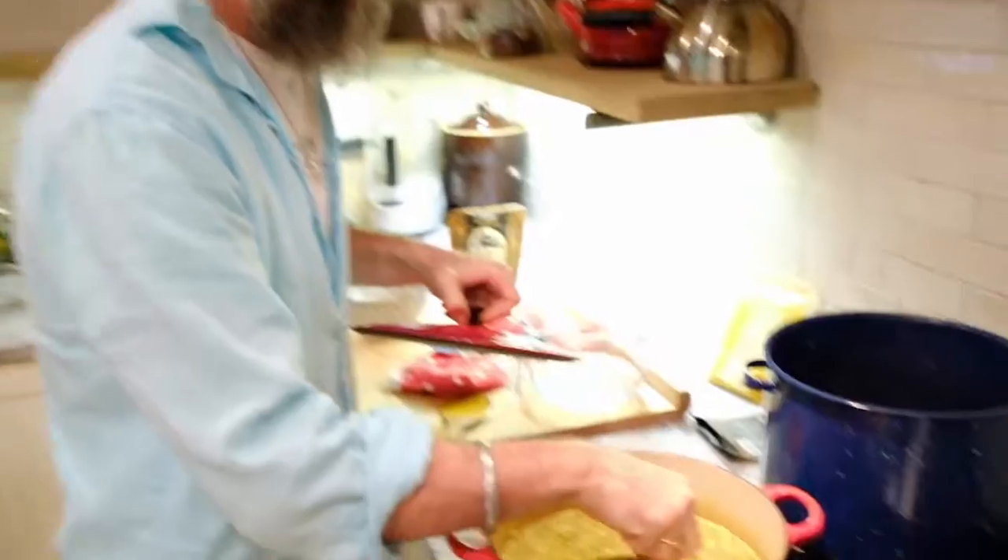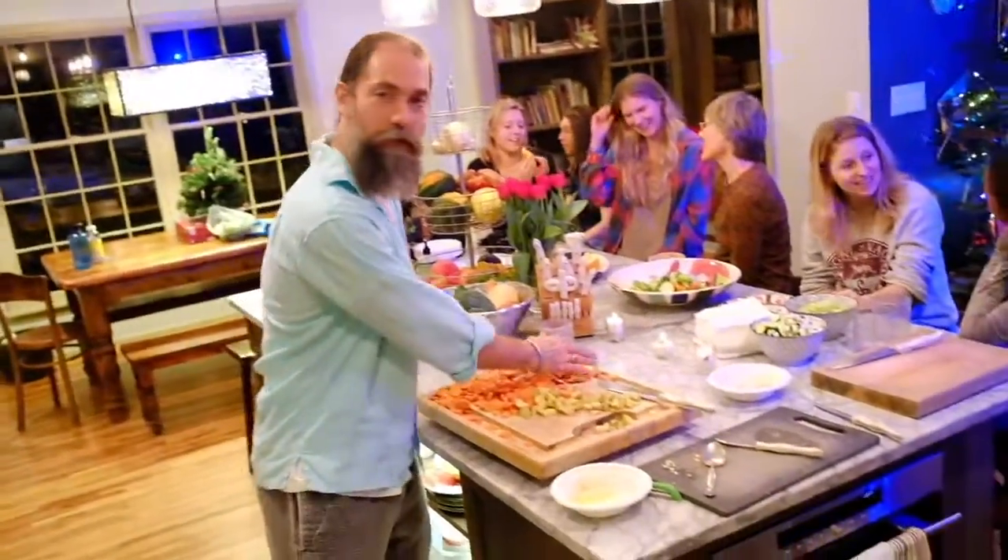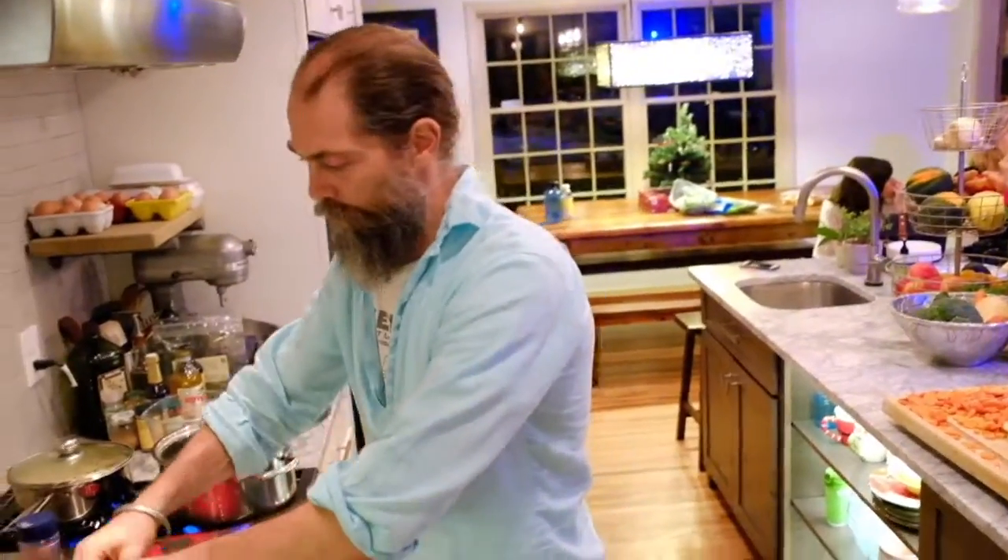The bay leaves could have gone in earlier with the spices, but we're putting them in now — they'll still be great. We're also putting in the potatoes now since they take a little longer to cook.